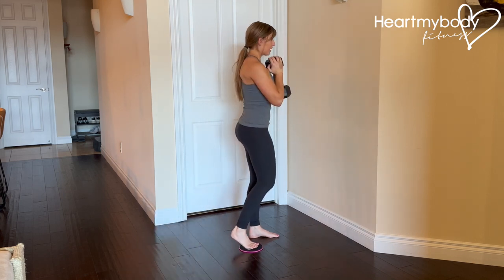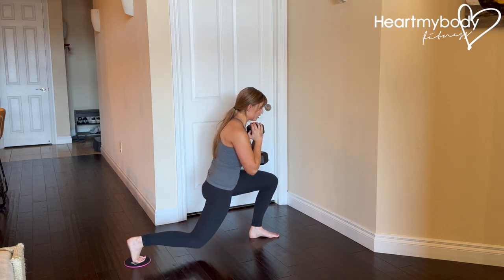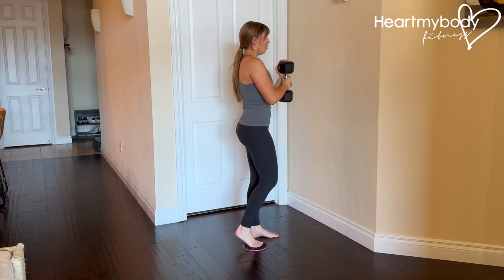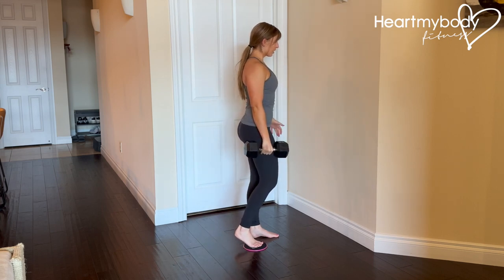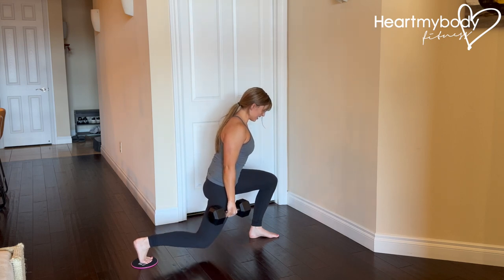When you've got the form down without weight, you can hold a dumbbell or kettlebell as a goblet forward of your chest, or hold one dumbbell or kettlebell on the side of that sliding leg.